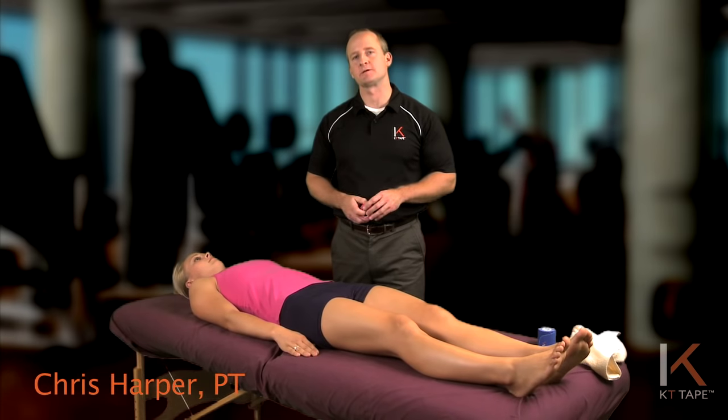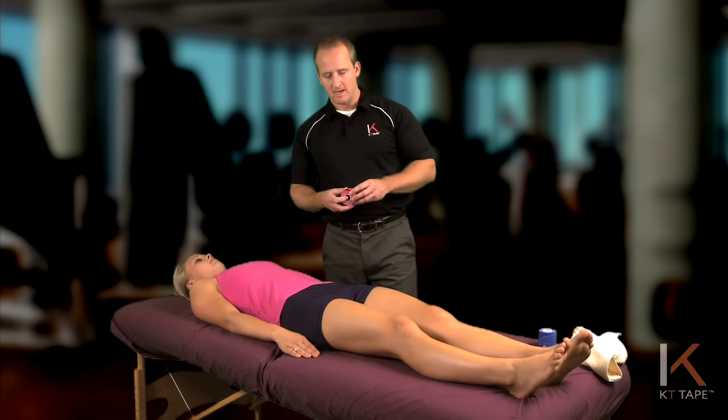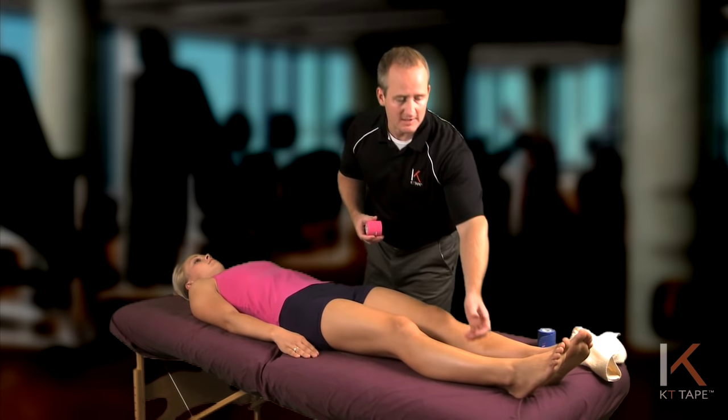This next application is for hamstring strain, a muscle pull, or a pain in the back of the thigh. For this application, you'll need to have your hamstring on stretch or as comfortable as possible.